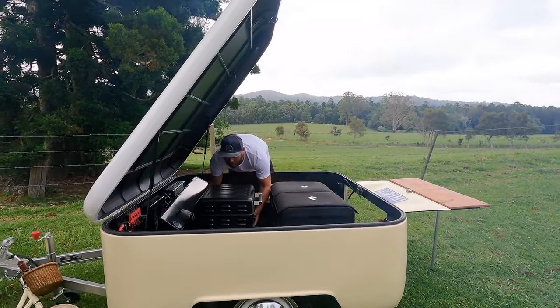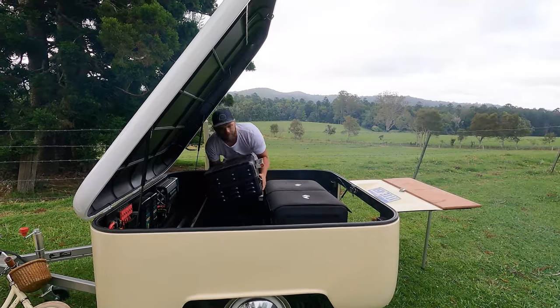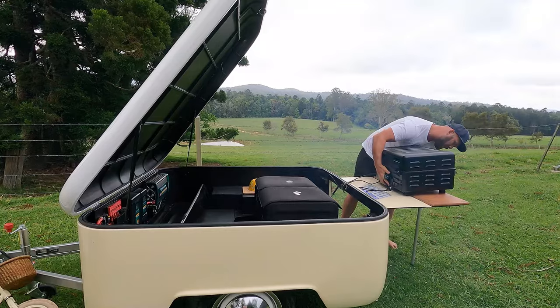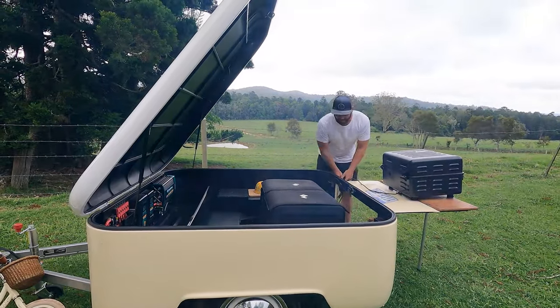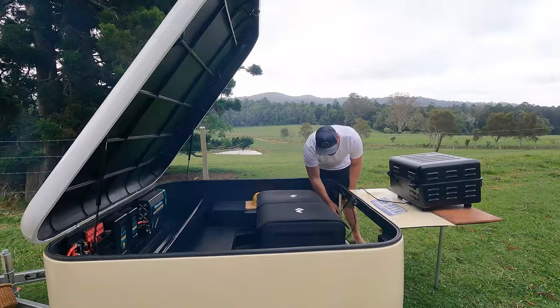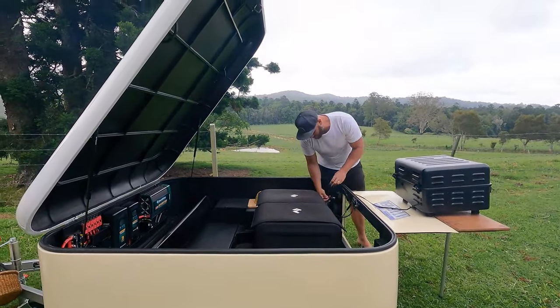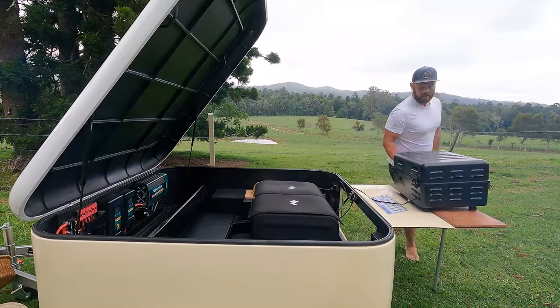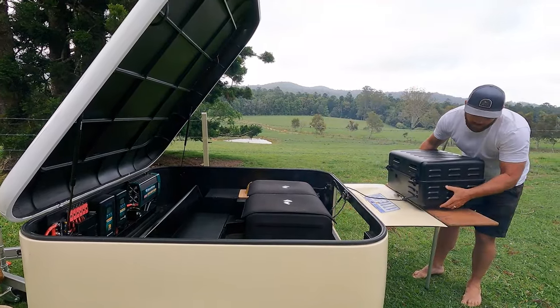We'll get the smoker going — it's another portable smoker that we carry. It's a really cool little thing. It normally uses about 300 watts on initial fire, and then after that for a couple of minutes it drops down to about 50 watts.